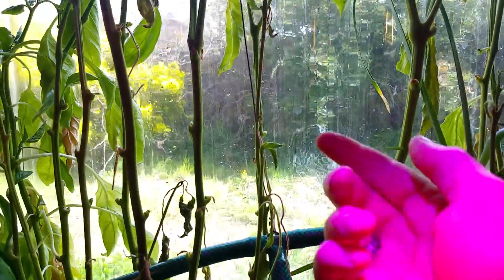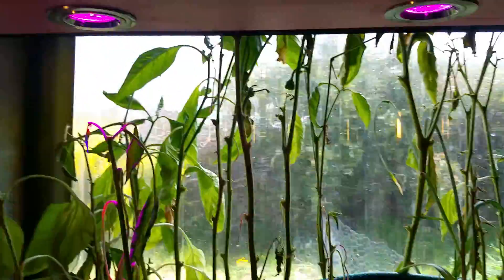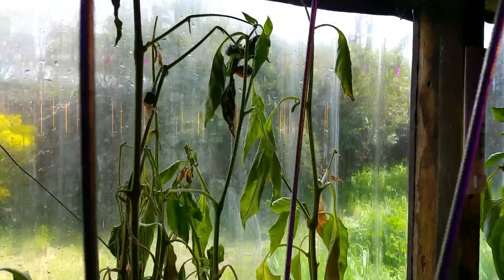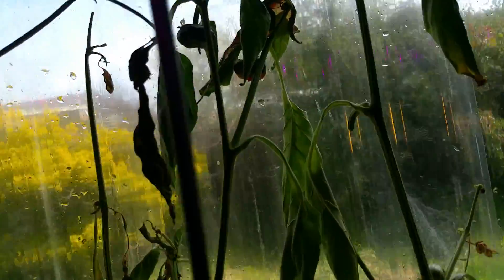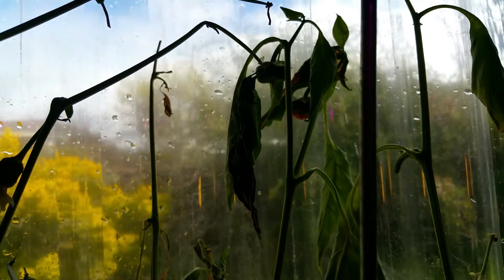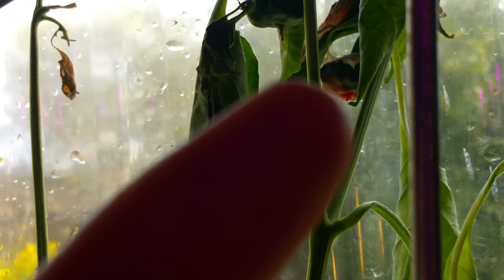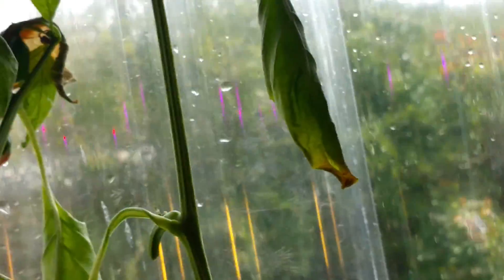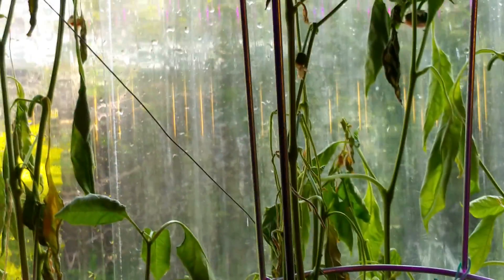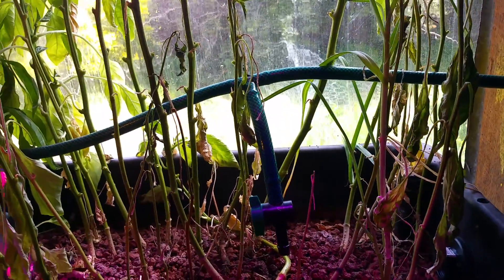But there's lots of new growth on the capsicums. They're a bit confused at the moment — I have a couple that are just bell-sized, and one of them, that back one there, is going red, and it's only a tiny size. So I don't know what's happening with that — it's a bit confused. I've been increasing the amount of white light they've been getting because it's been raining non-stop here.